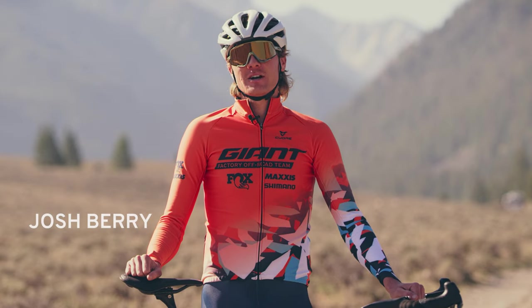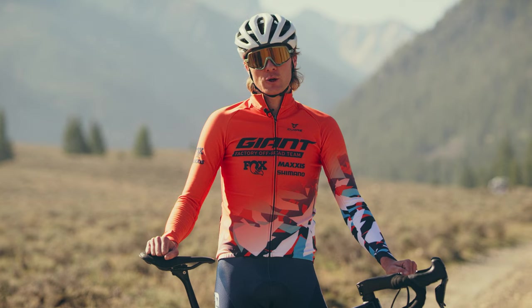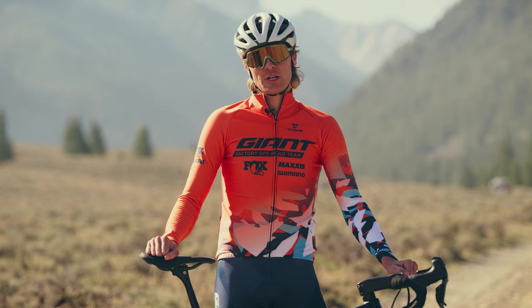Hey, I'm Josh Berry for the Giant Factory Off-Road team, and this is the new Revolt Advance Pro. Gravel racing is way more competitive and we knew we needed to change quite a bit.